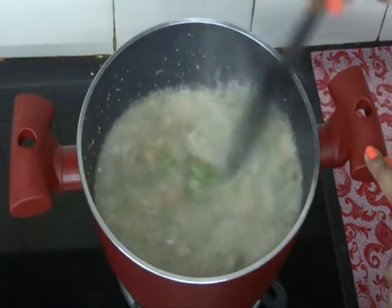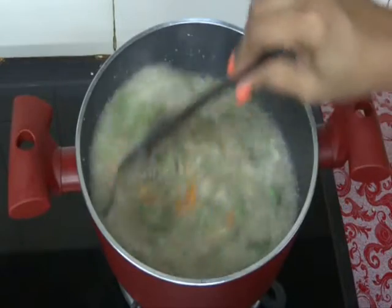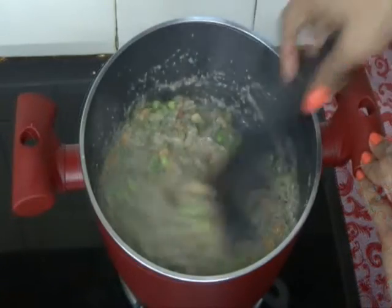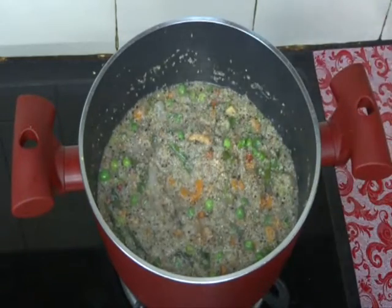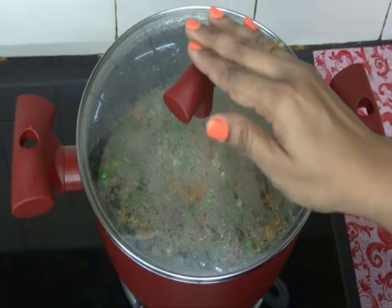Mix it well — be careful, it's very hot. Now at this stage check for salt and adjust as per your taste. You can see our upma is getting thick and 50% of the water has evaporated. Now cover it and cook the upma on a very slow flame till it is done.